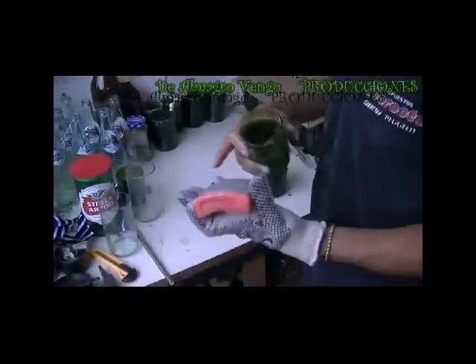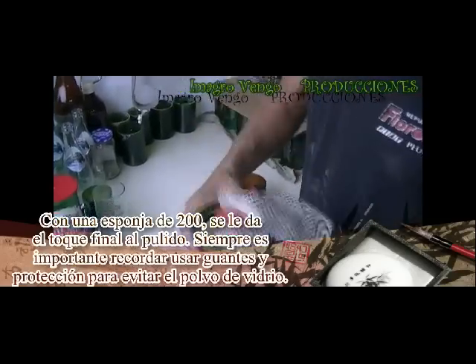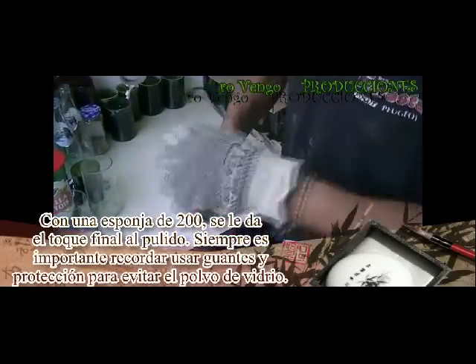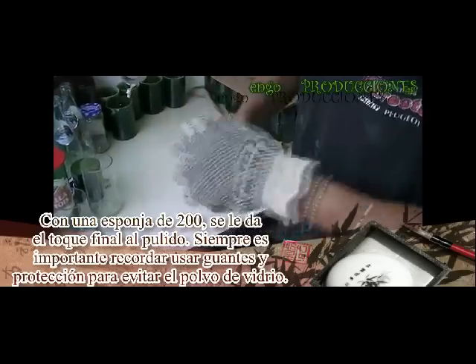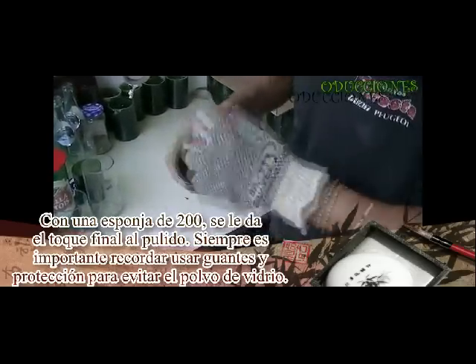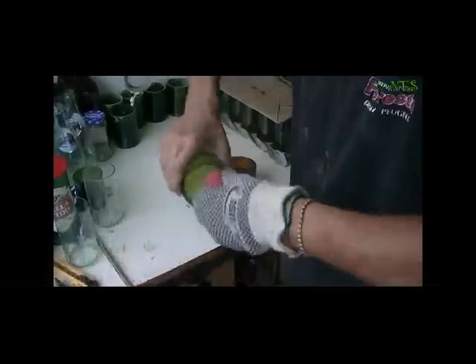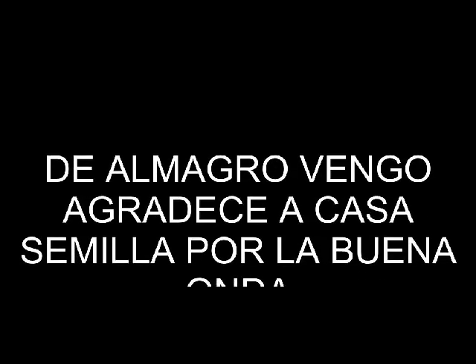Esta esponja la cruzamos para el acabado final. Esponja de 200. Con agua, le hacemos el retoque artesanal.